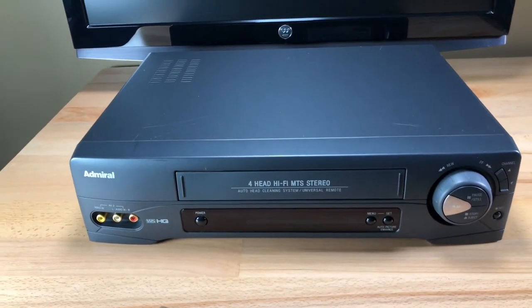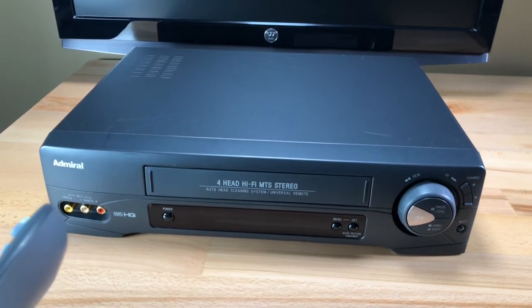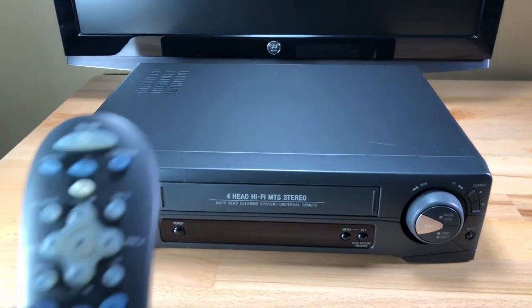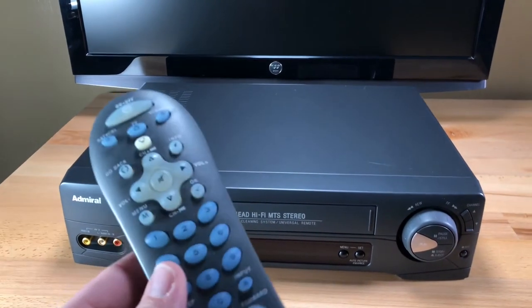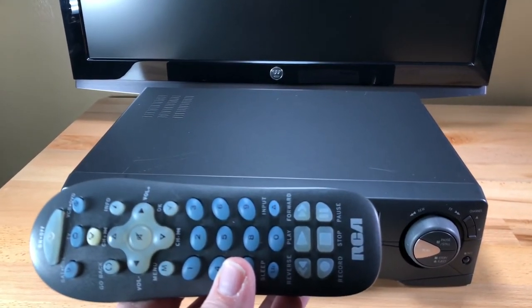I couldn't find a remote for this, I couldn't even find a manual for this, but it's pretty standard VCR and it actually plays really nice. I mean, I put this up against the Panasonic actually. So I programmed this universal remote to work all the functions for VCR, and I included that with this listing.